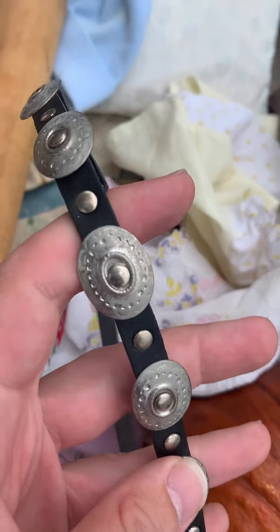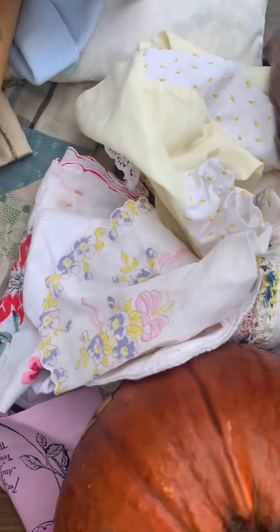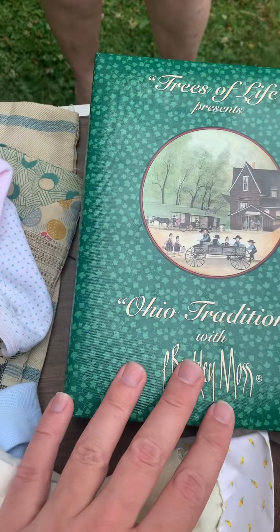What is this for? This is like a hat band. There's some metalwork there. And here's a P. Buckley Moss cookbook.